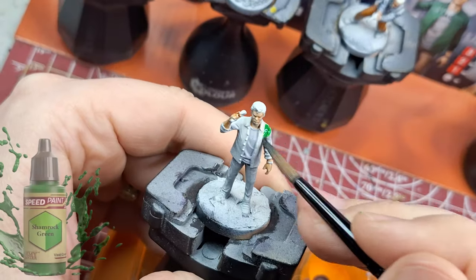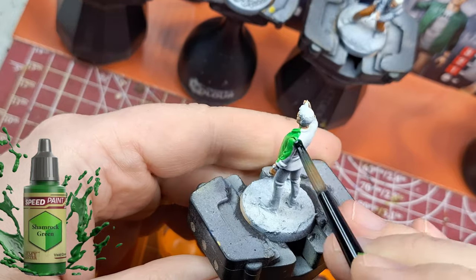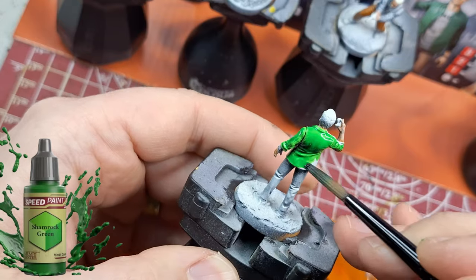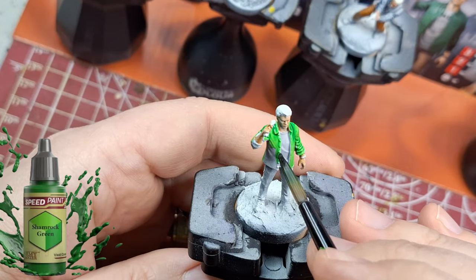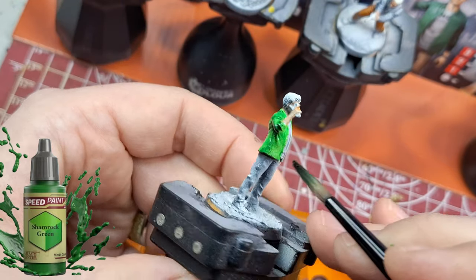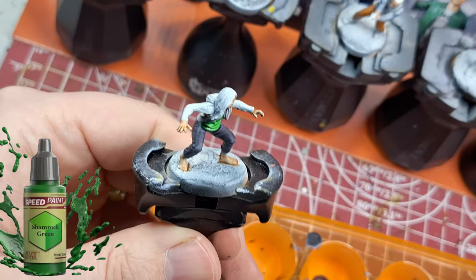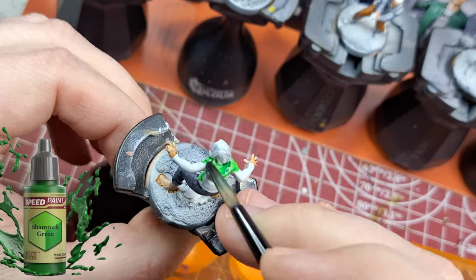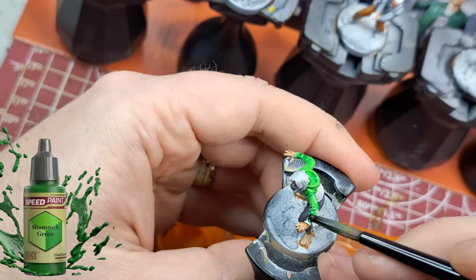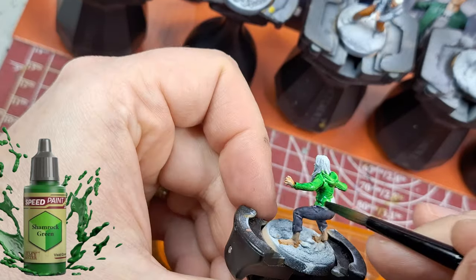This green might be a little too bright but Huey had a pretty bright green shirt in the artwork, and in this crazy world you want some color pop on the table. For Kiriko, although the artwork was almost identical to Huey's green, I went with shamrock green — it makes her feel a little more down to earth, a little less soupy.